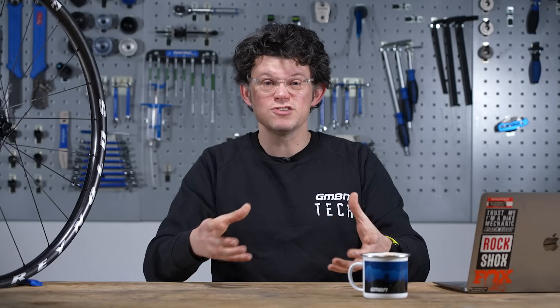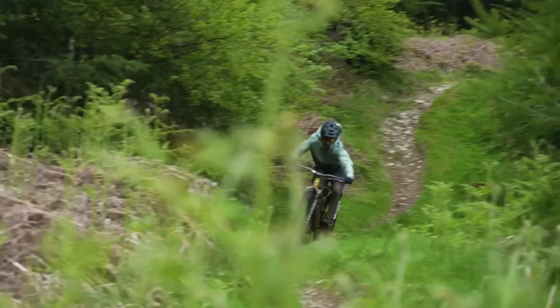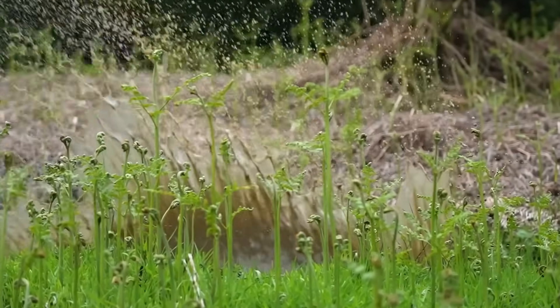For a long time, aluminium alloy was the only option for mountain bike rims. They were good enough and light enough, but could fatigue over time and dent, and metallurgical constraints limited optimisation options. For the ultimate in rim optimisation, carbon is king. Why is a good carbon rim so good? With carbon fibre, you can create a structure that's anisotropic versus isotropic.